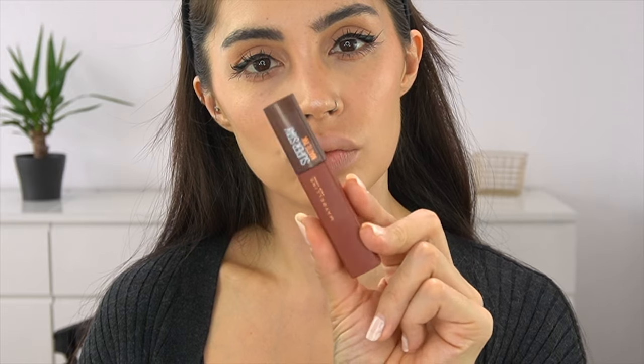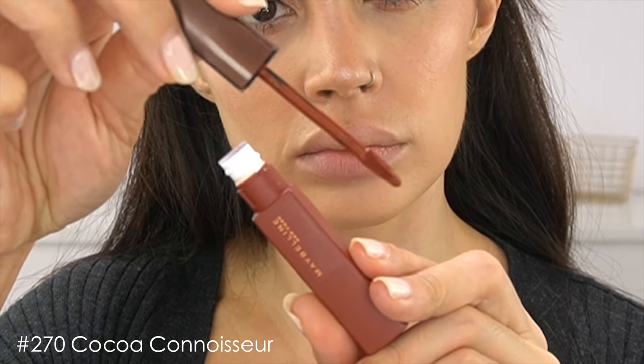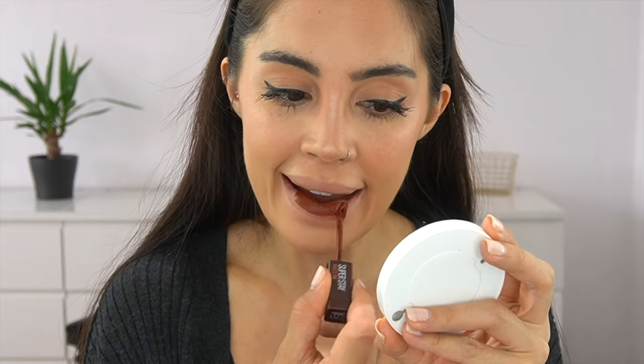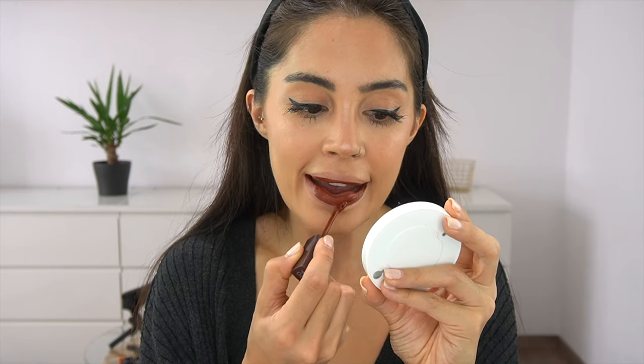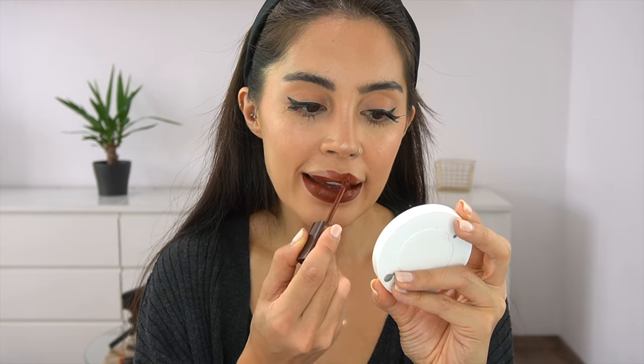Moving on to the two darker shades — this one is the Cacao Connoisseur 270. I feel like the two darker shades are perfect for fall weather, literally perfect. I also feel like the lipsticks of this edition are a bit creamier and so much easier to apply on the lips, especially the darker ones — they're not patchy at all, it's a really flawless application.